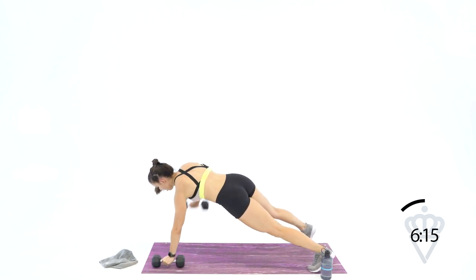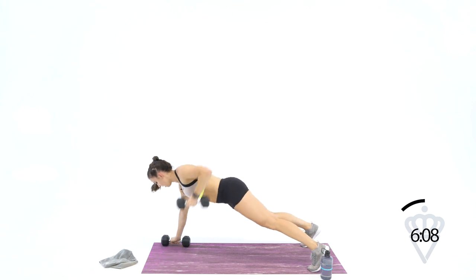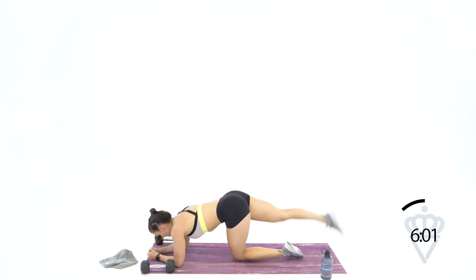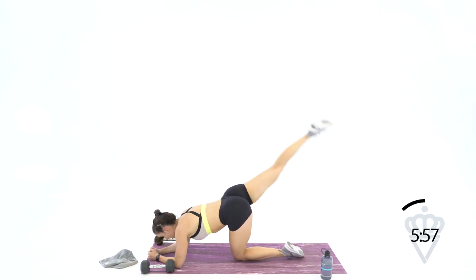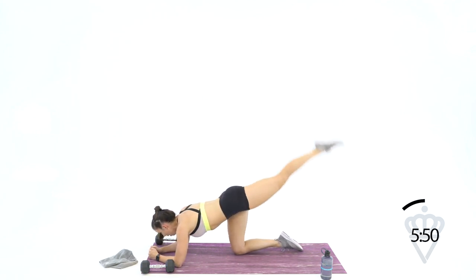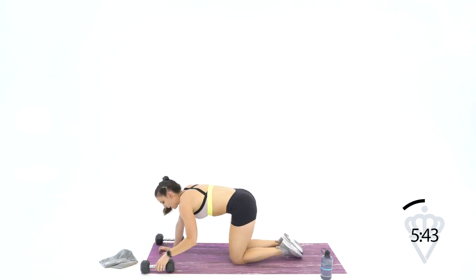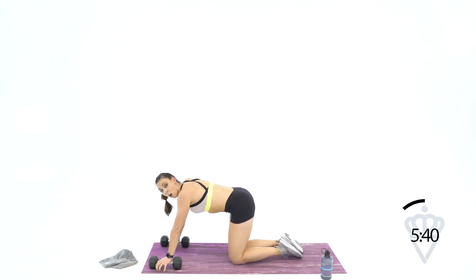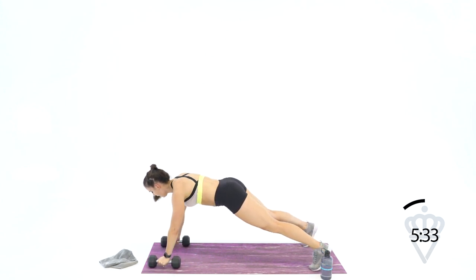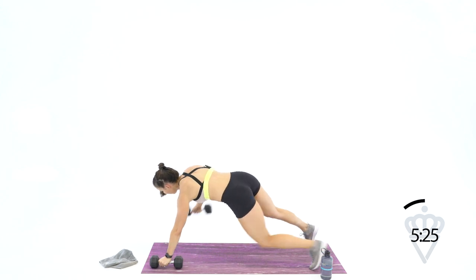Let's go: 1, 2, 3, 4, 5, 6, 7, and 8. Drop it down — 8 each leg: 2, 3, 4, 5, 6, 7, 8. Switch: 1, 2, 3 — tap the toe — 4, 5, 6, 7, and 8. Amazing job — we've got a minute 45 — we're going up to 10. 1 or 2 dumbbells: 10, 9, 8, 7, 6, 5, 4, 3, 2, 1. Elbows down — it's the last circuit.